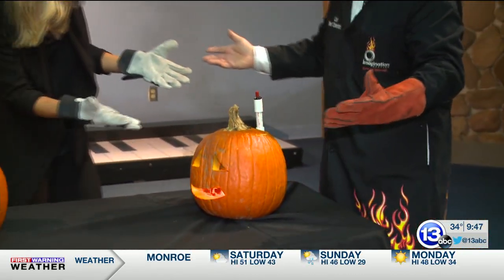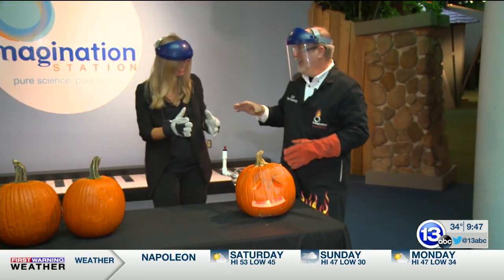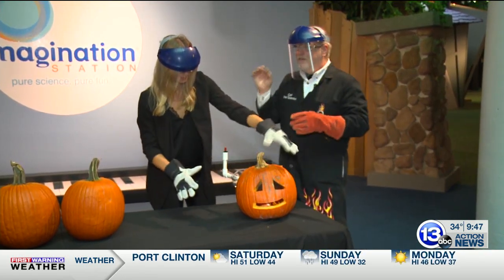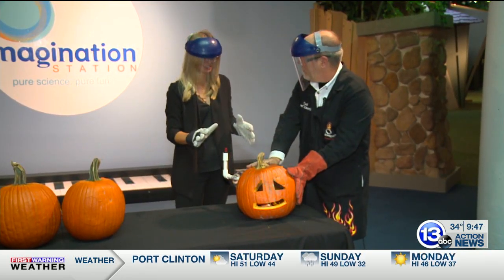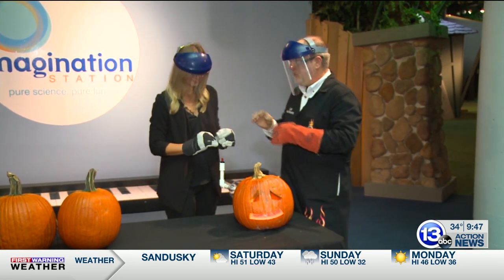It's a self-carving pumpkin! Who doesn't love that? I have to mention, this worked great and I love the spooky flames coming out. There is a fine line between the self-carving pumpkin and the exploding pumpkin. So that's what we're gonna move on to next.